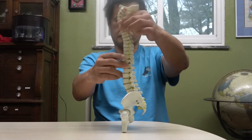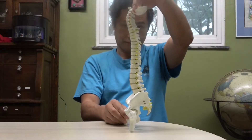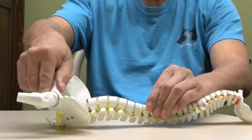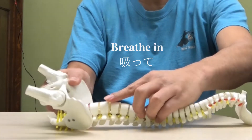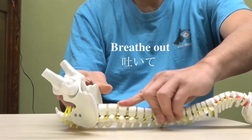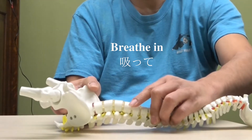Now you see the model of the backbone. I'm going to show you how you do it on the floor, bed, or couch. So first, when you breathe in, you push your backbone against the floor.